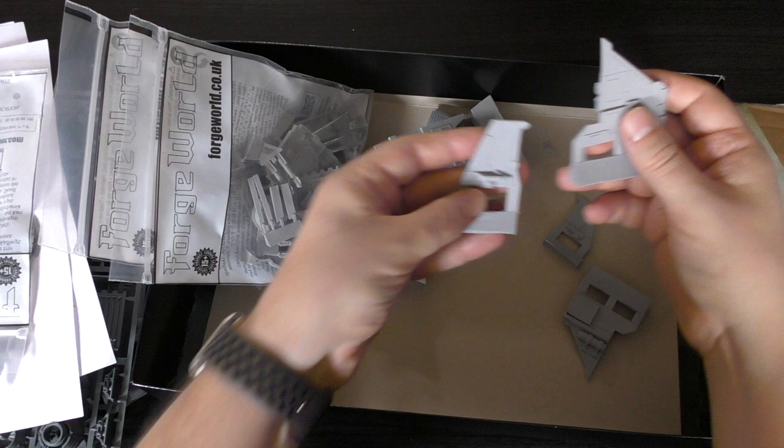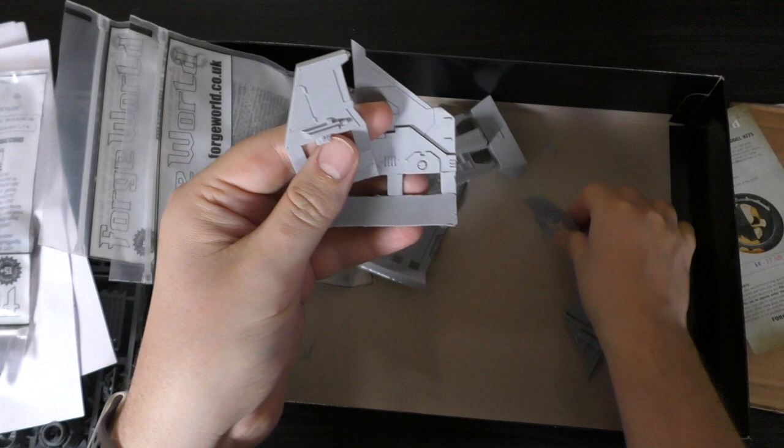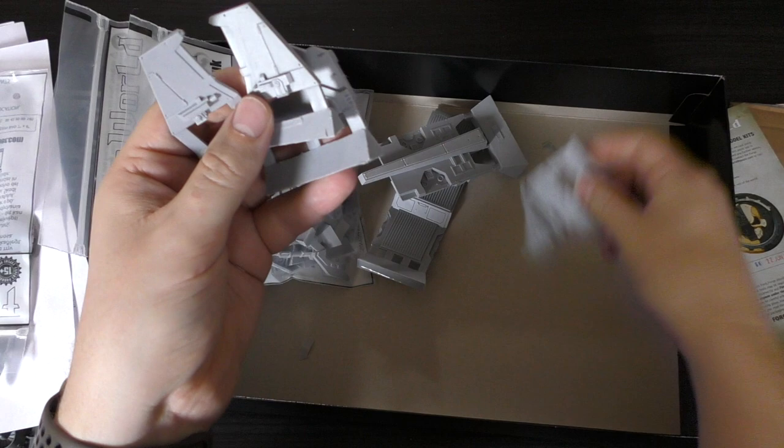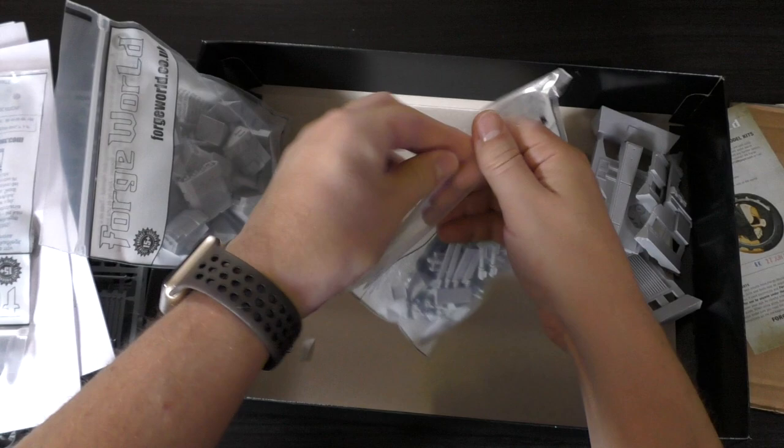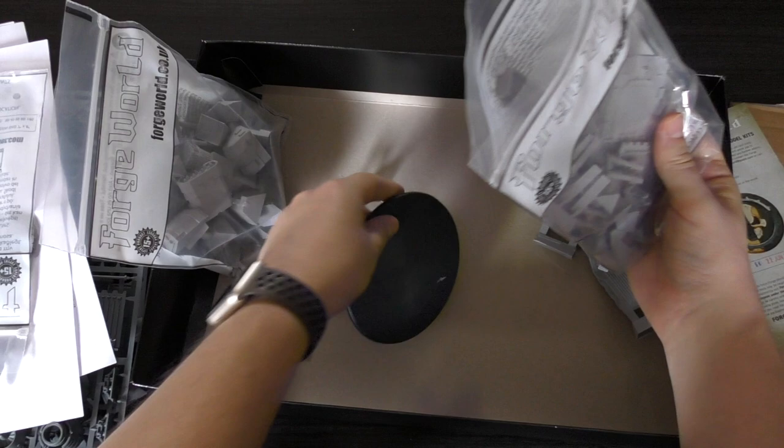You've got this top part which looks quite solid and straight — that's nice. A couple of air bubbles have popped but it's a solid bit with nice detail. You get these wing pieces, and you've got another one mirrored on the other side. I like the airfoils — the flaps, I think they're called. Then you've also got the stand and the base.